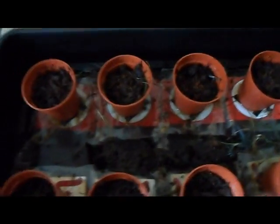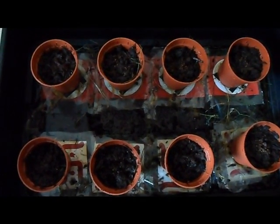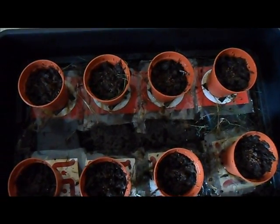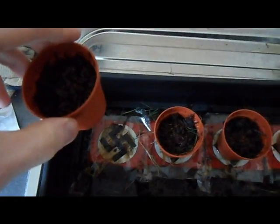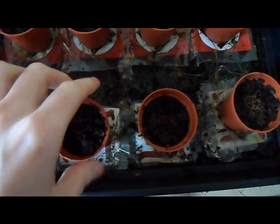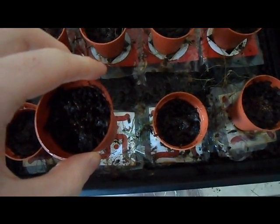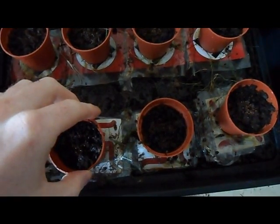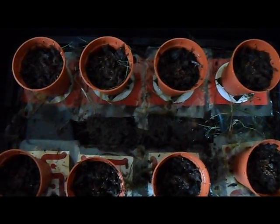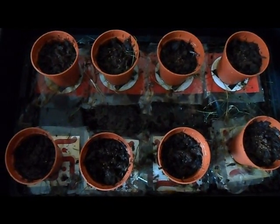This is an experiment into whether the Nazi swastika can have a negative impact on plant growth. Here are four pots with the Nazi swastika underneath, and here are four pots with the traditional Hindu Buddhist swastika underneath, which has been associated with peace for thousands of years. This is day one, further updates to follow.